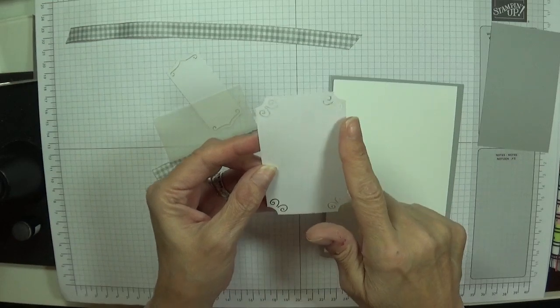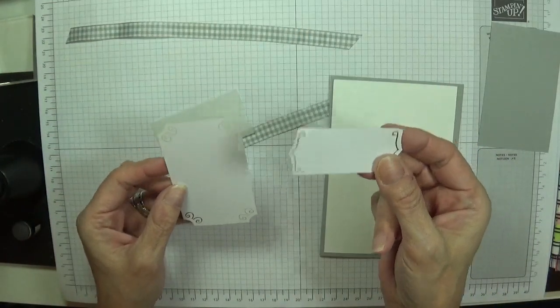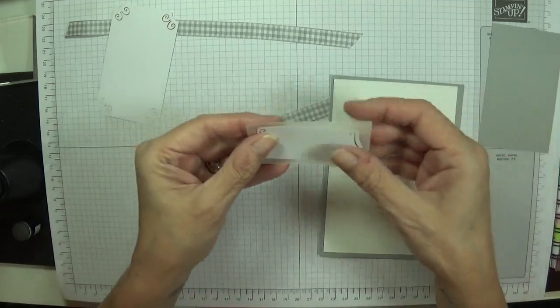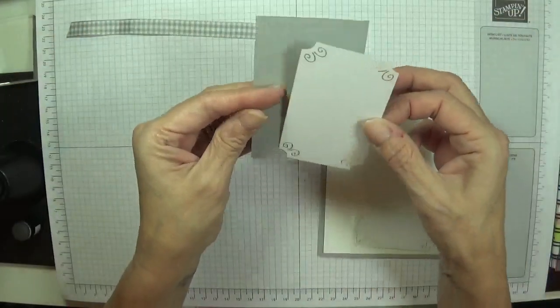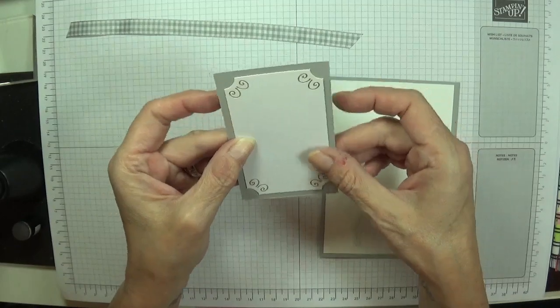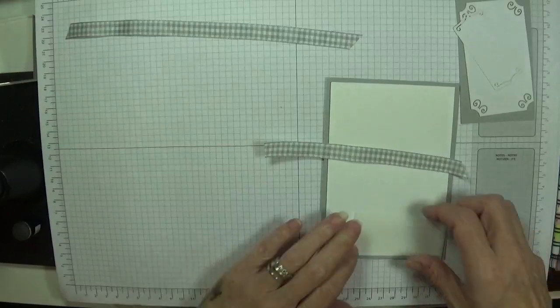This measures two and a quarter by three and three quarters, and this one is one and a quarter by two and three quarters. Then I've got a piece of vellum just to sit behind the sentiment to give it more texture. This will sit upon here after we've run it through our Big Shot and done a bit of sponging. I've also got a piece of ribbon long enough to wrap around my card.